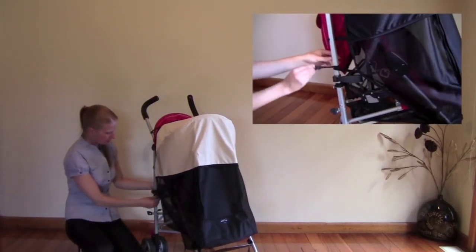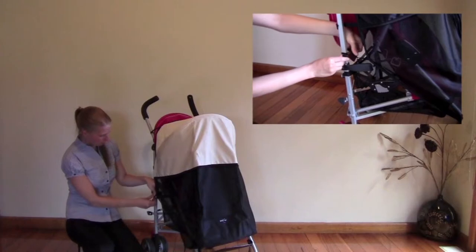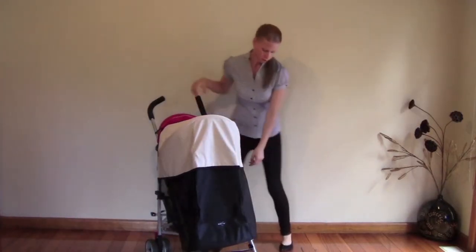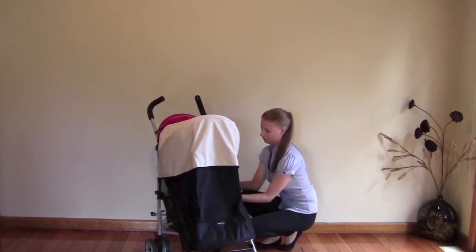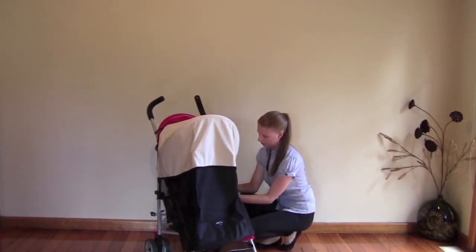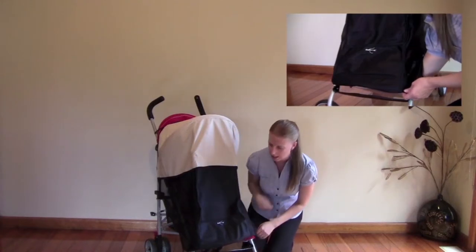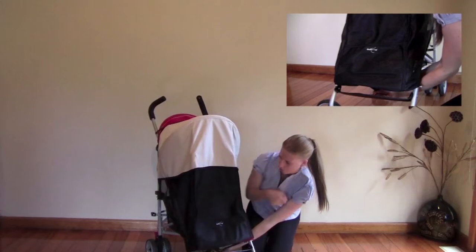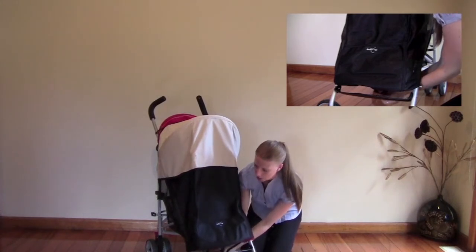Pull the elastics back to the poles of the pram and attach like so. Then at the base, there are additional elastics here and here. You can loop these underneath the pram and affix them to each other.